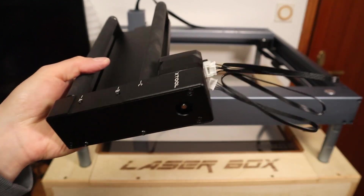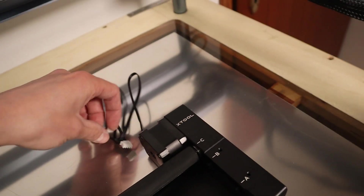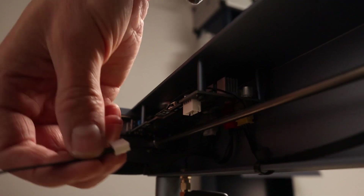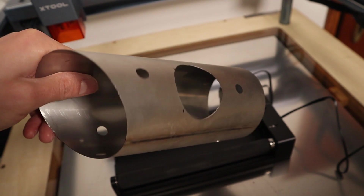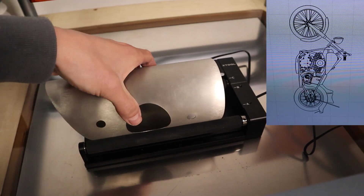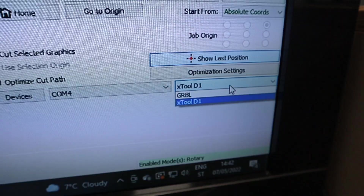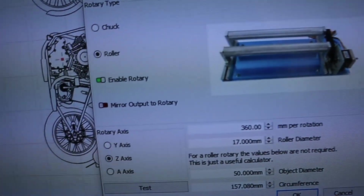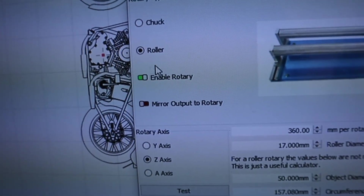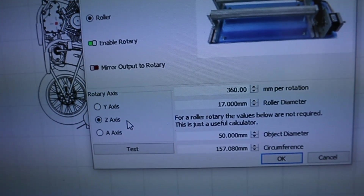First I will connect the rubber roller configuration to show you the difference between both types of systems in practice. The motor connects into the dedicated third axis on the control board. I will engrave a complex vector design of a motorcycle on this stainless steel cylinder. You need to set up the rotary system — I am using Lightburn software, which is more difficult to set up but offers much more functionality. You need to enable rotary and choose roller type for this application. The rotary axis is called Z-axis.